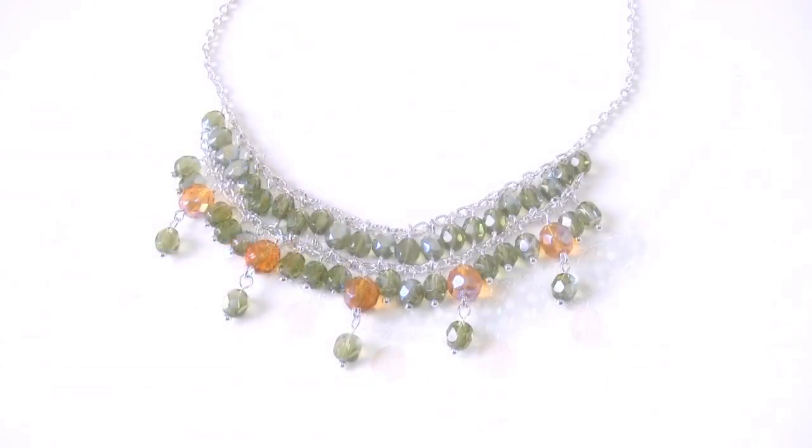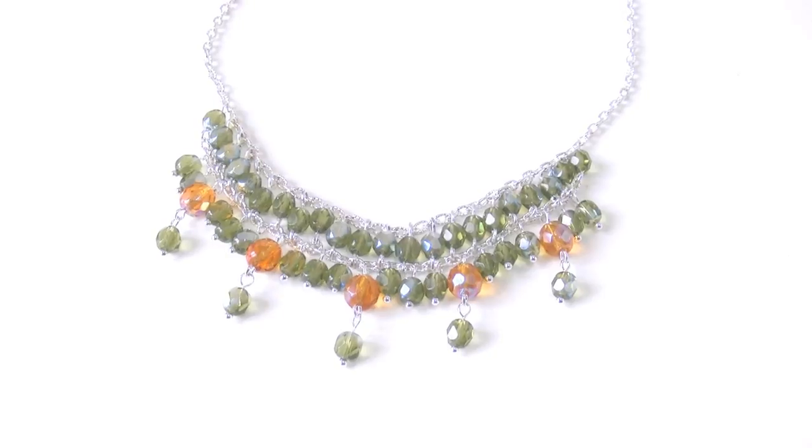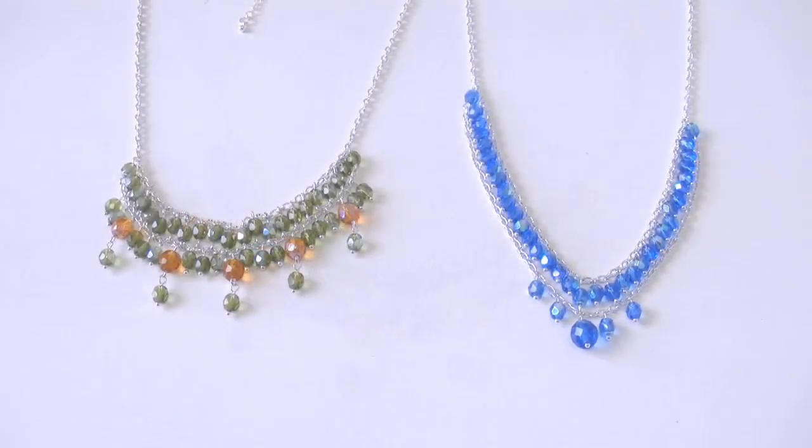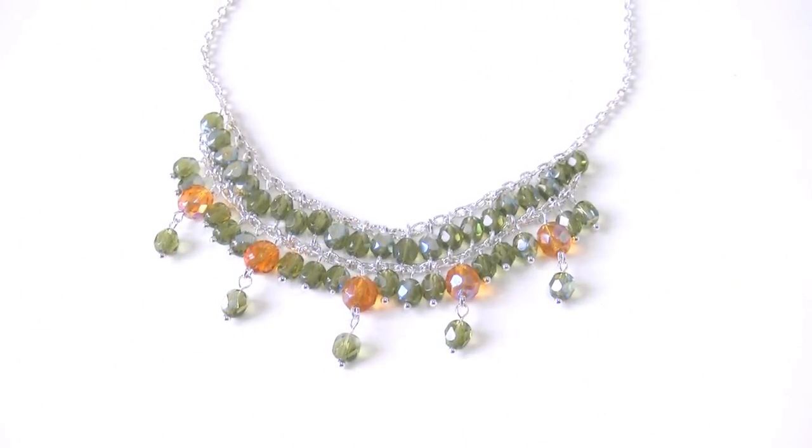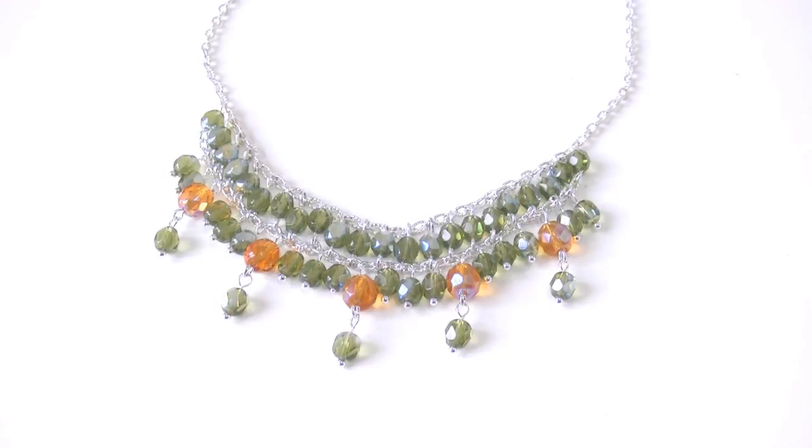Done! As you can see, this is my finished necklace. This technique allows you to make different types of necklaces — bigger or smaller, with more or less layers, depending on your creativity.